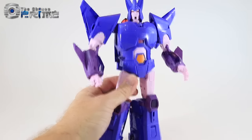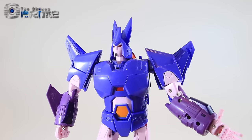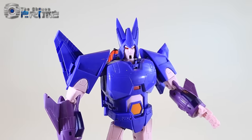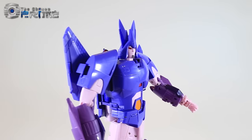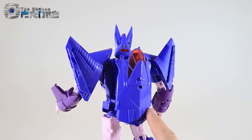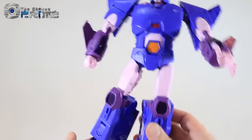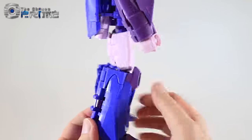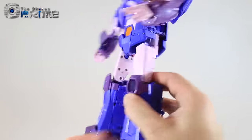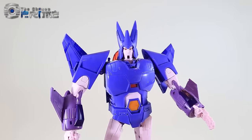Taking a closer look at the test shot for Elegos, you can see that X-Transbots has hit the design bullet points for a G1-styled Masterpiece Cyclonus. He's very clean overall — not much kibble on the back. The backpack section hides everything quite well, like the nose cone of the jet. No real hollow parts throughout. The plastics, the paints, and the purples all look good and are accurate to the show model. This light pinkish lavender on his legs, belly, and arms is actually accurate to the show model from the G1 cartoon.